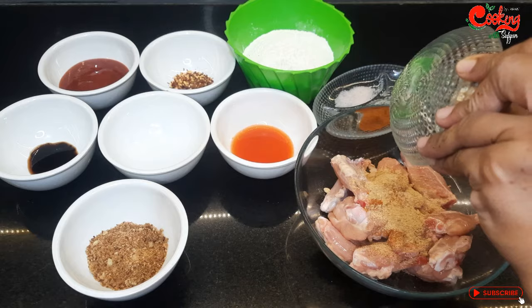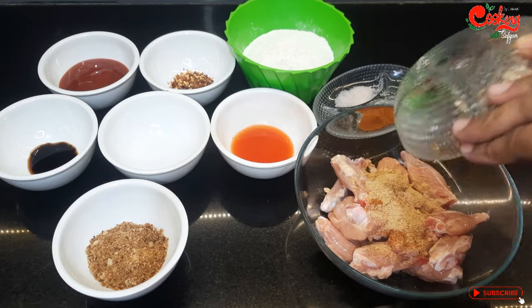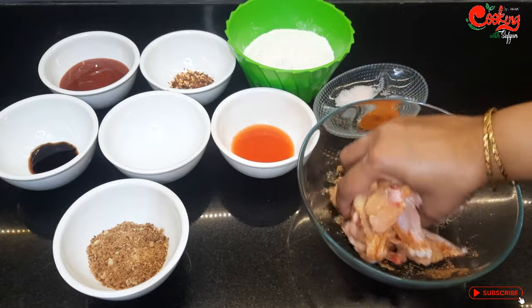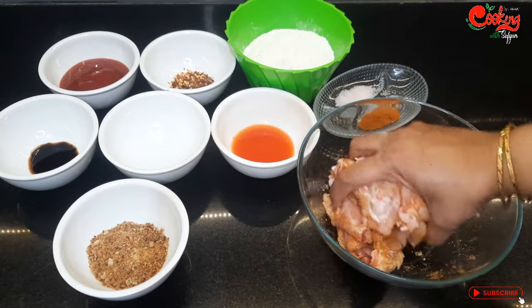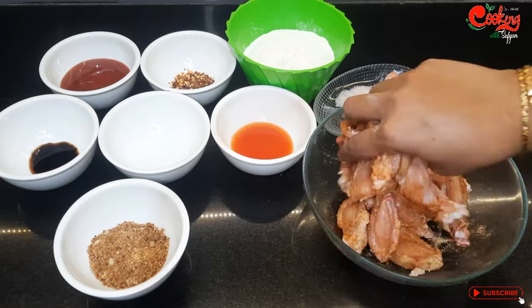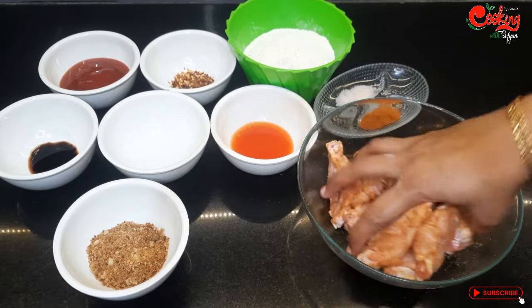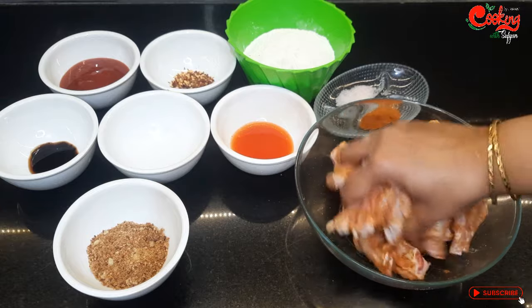I will marinate the chicken for 15 minutes. I will put the chicken in for 15 minutes. I have also made the ingredients for the rest. Now I will mix them well and cover for 15 minutes.